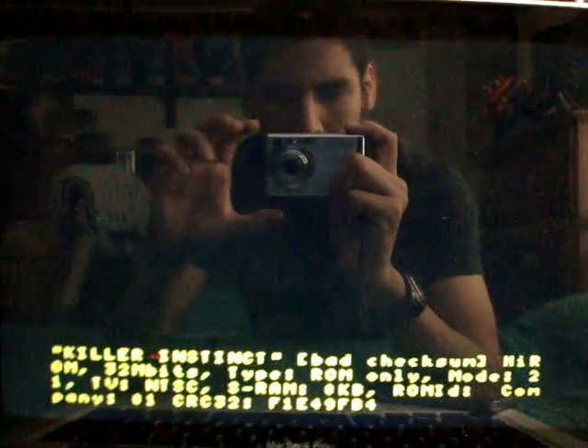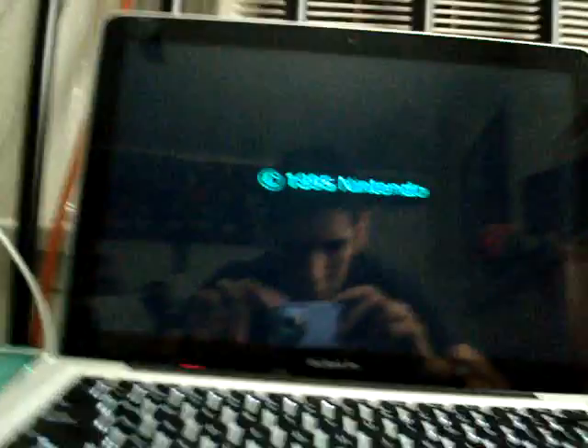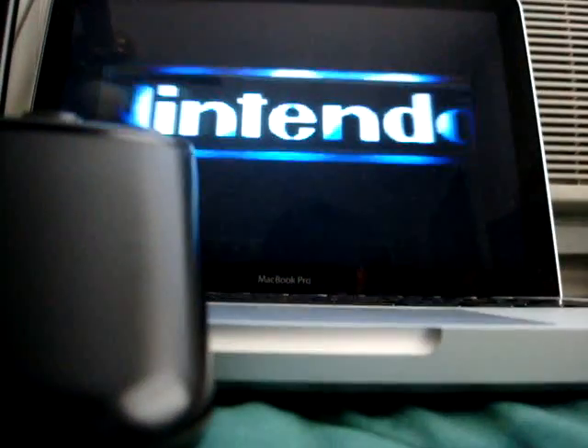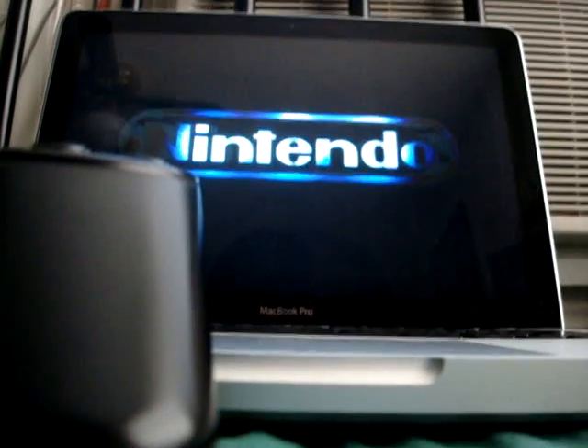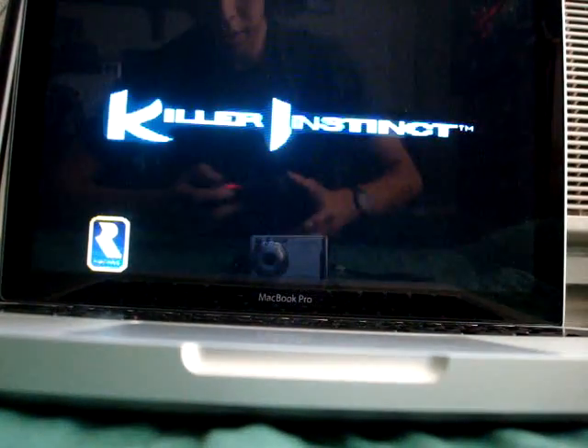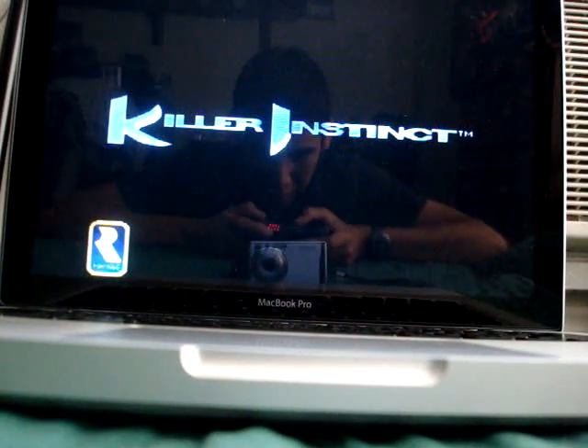Let's see — Killer Instinct. So while that's loading, let's get that out of the way here. So as you can see, Killer Instinct is playing.